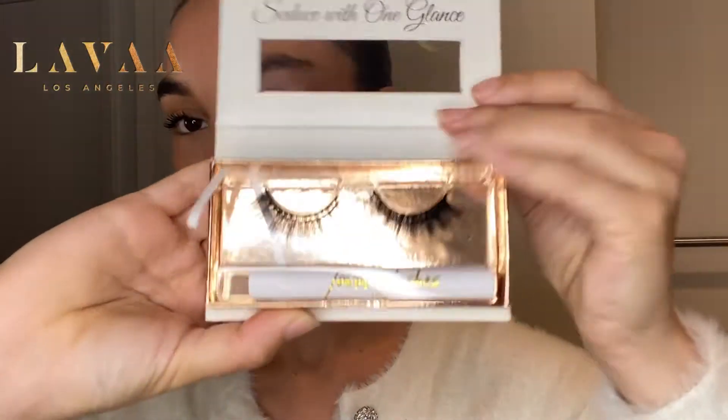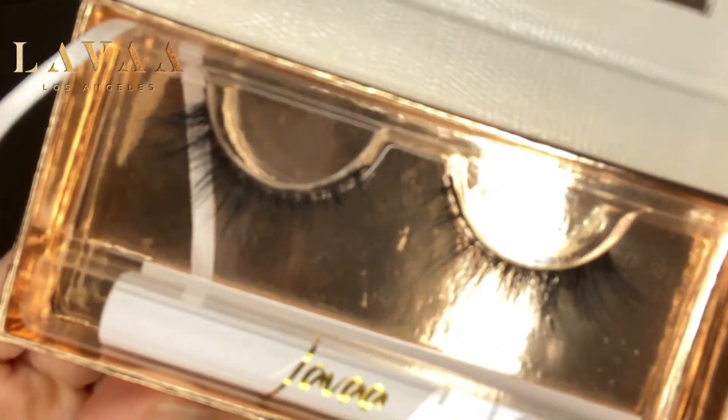Lashes aren't universal so they don't fit every eye shape, and depending on the style you may want to cut them down more. We have a lot of videos and tutorials so I'm not going to be too in-depth — I'm just going to show you how I pop them on. Here's our Rebel Lash; I'm just going to take it out very carefully with my lash applicator.